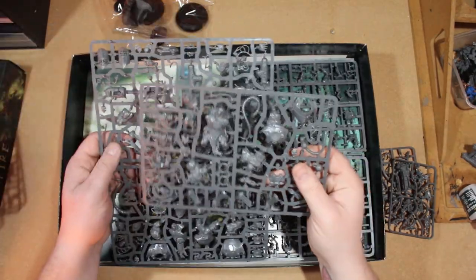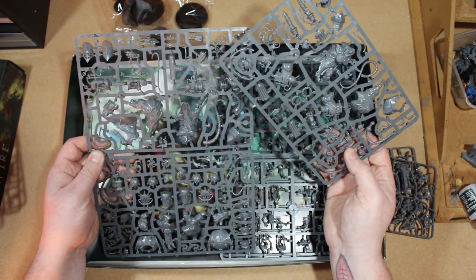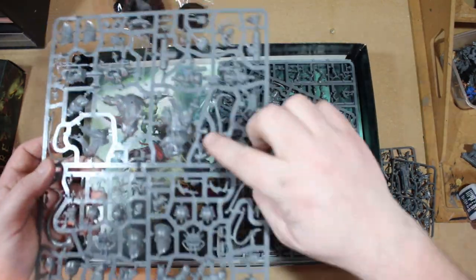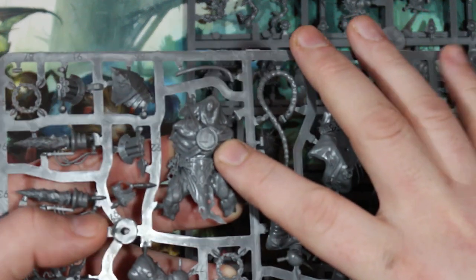Here are the Storm Fiends - I'm going to take my time with these because I'm thinking of converting some to be rat ogres instead. I might have a lot of spare bits left over for conversions later. I want to find the one with the most plain body - this guy here, his back looks pretty plain. Whereas this one has his big Iron Man slash Tony Stark thing in the center of his chest, which maybe you could do something cool with.